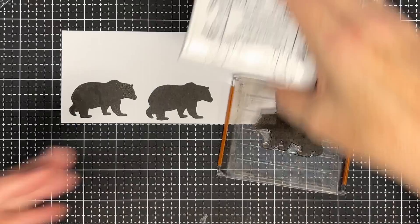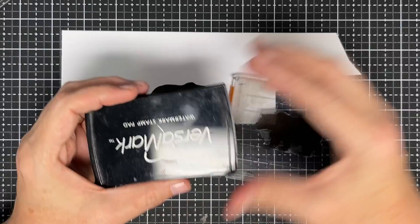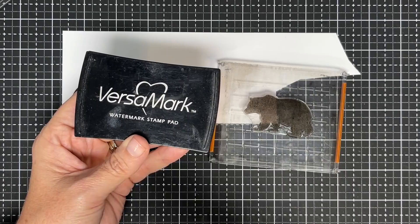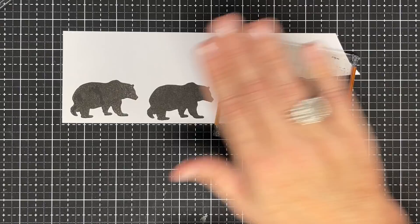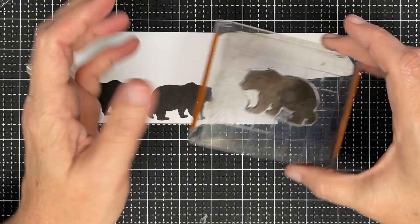People say you can use Versamark. Versamark is a watermark ink, but the cool thing is it's like an oil or glycerin base — it works a lot like pigment, but even more rich. A lot of people will tell you if you're having trouble with splotchy images, ink it with Versamark first — basically use it like a primer — then ink it with pigment and it will do better. But I just say keep stamping: stamp it off on a scrap page and then stamp it where you want it.